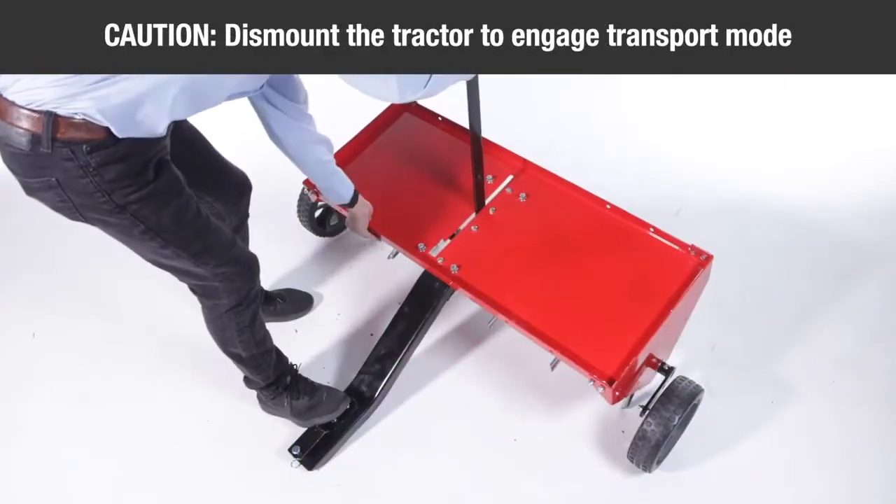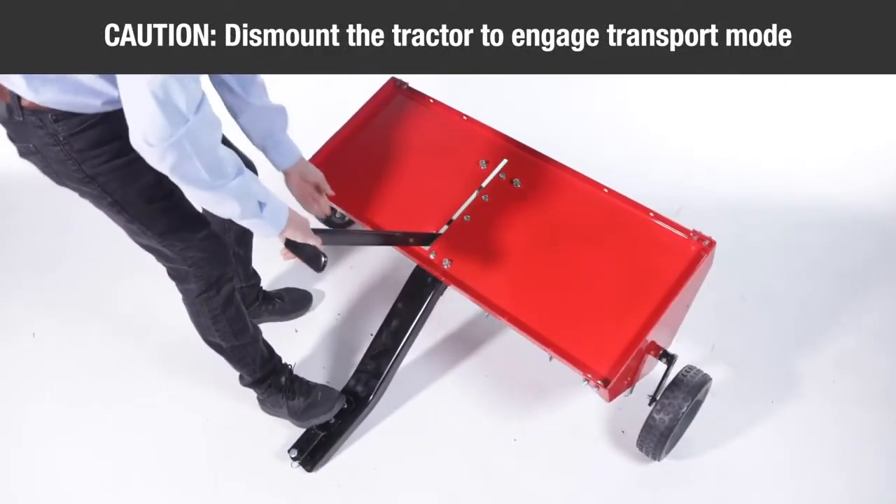Caution! To prevent injury, dismount from the tractor to raise or lower the aerator when it contains added weight.